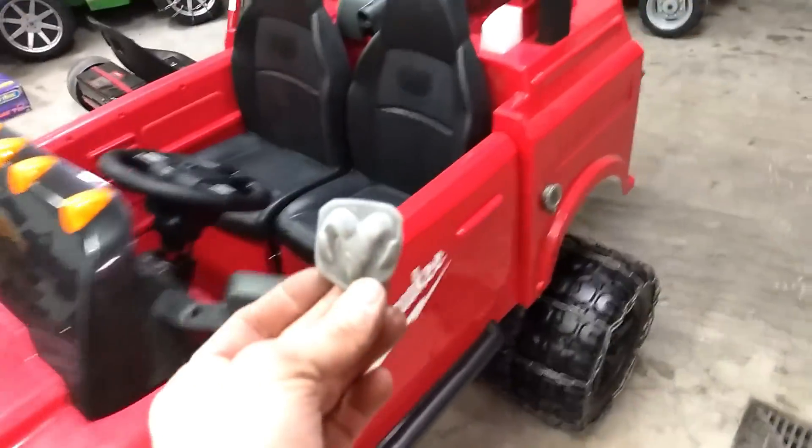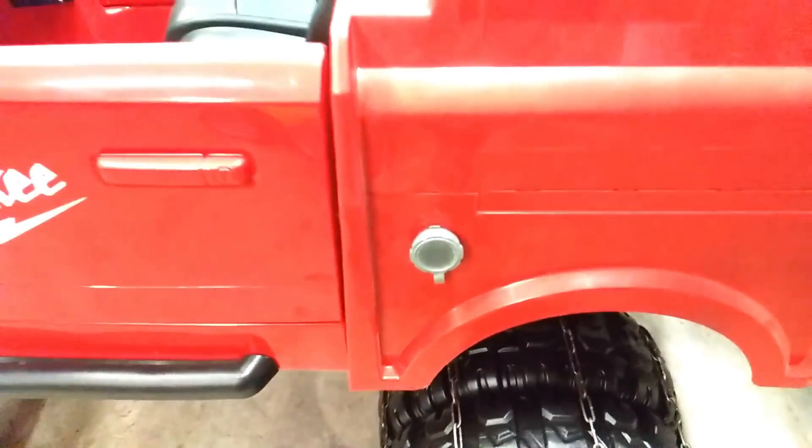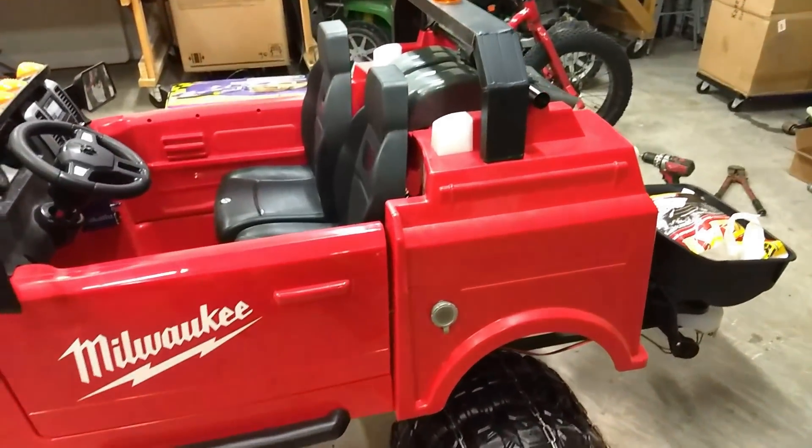We've still got to paint this, and we didn't take off the gas cap cover. We're going to do some diesel-only decals. So those are the only two things we've got left to paint.